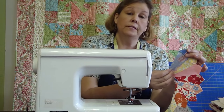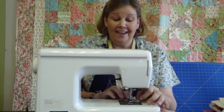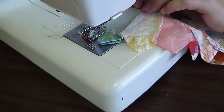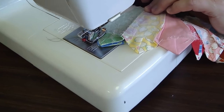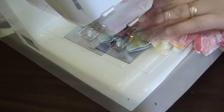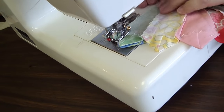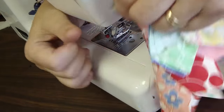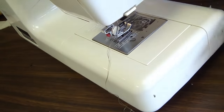Here we are with our pieces right sides together, and we're going to place this right under the sewing machine. We're going to sew from the top to the bottom so that any difference in height — which there should be very minimal, if any — will be at the bottom. So we're going to sew from the top, a quarter of an inch in, straight down. That gives us one more Dresden blade, and we need twenty.